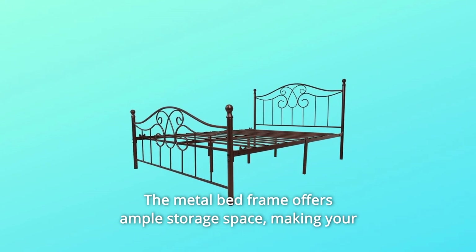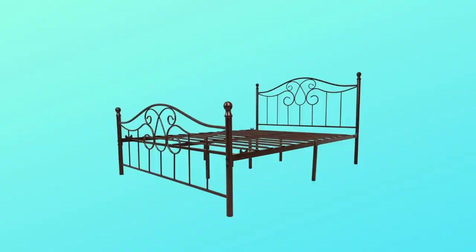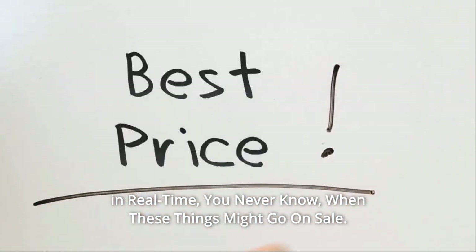The metal bed frame offers ample storage space, making your room tidy and well-organized. Check the link in the description below to get the most updated price in real time — you never know when these things might go on sale.